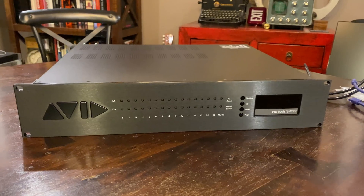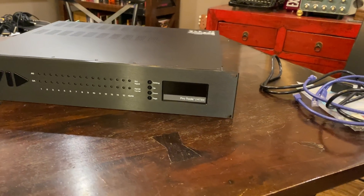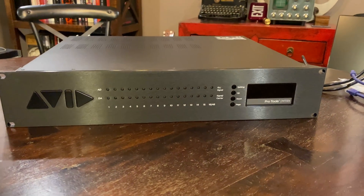So there we go — that's the Avid Matrix hardware setup. I'm going to bring this over to the studio now, get it all rigged up, and hopefully it's smooth sailing from there. Maybe it won't be smooth sailing — I'm sensing some hesitation.